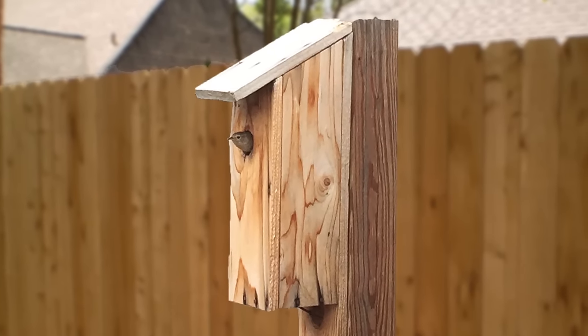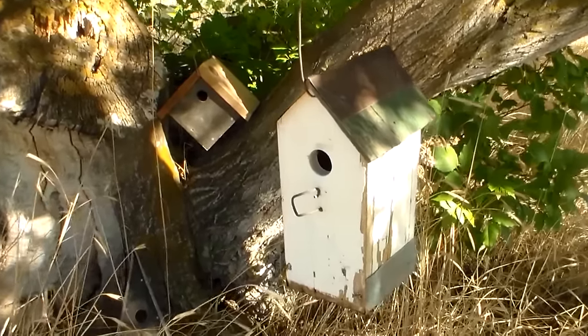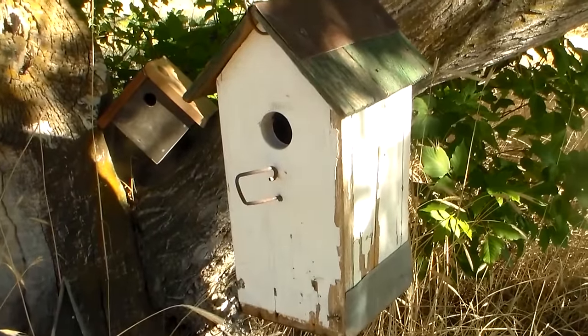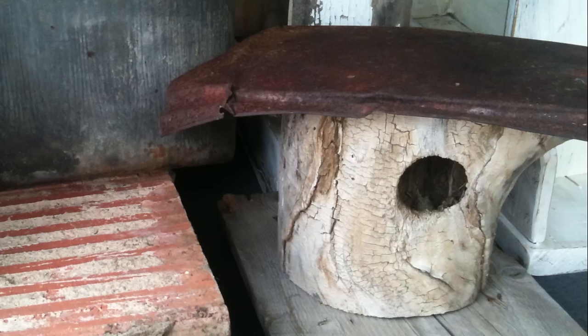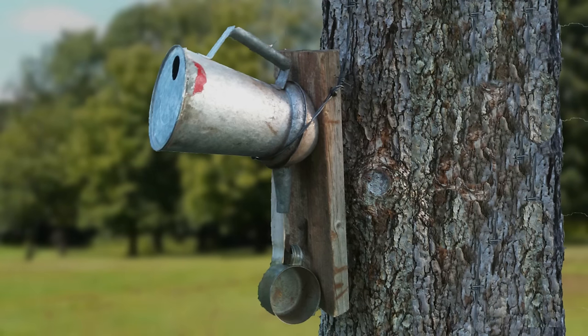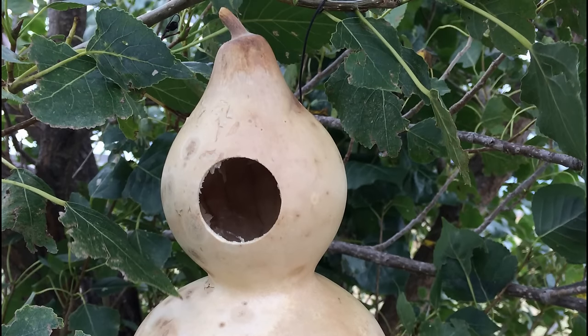I wanted to talk just a little bit more about bird houses in general. There's really no limit to the number of bird houses you can build. Over the years I've built a lot of different kinds — some with flat bottoms, some with a pointed triangle or diamond shape, metal roofs, wood roofs. I've even used a cottonwood log out of an old snag where a woodpecker had built a hole, and then just took that log and built a roof on it. I used an old watering can once just for fun. You can make bird houses out of gourds or any number of different things.